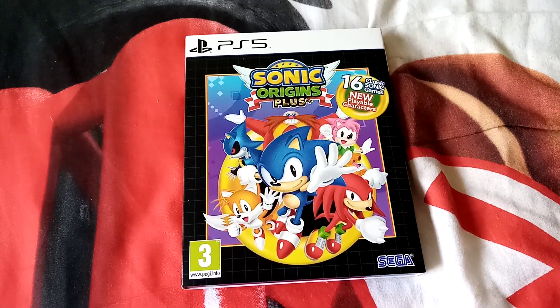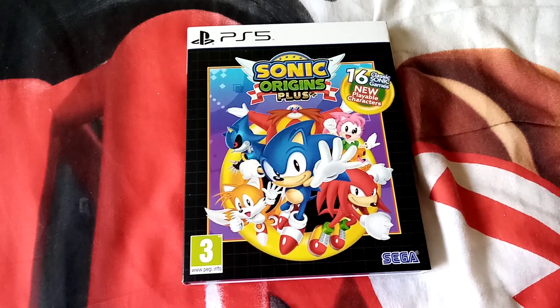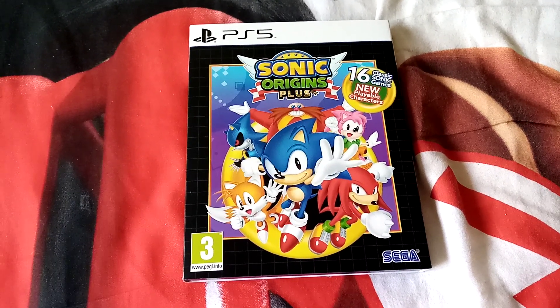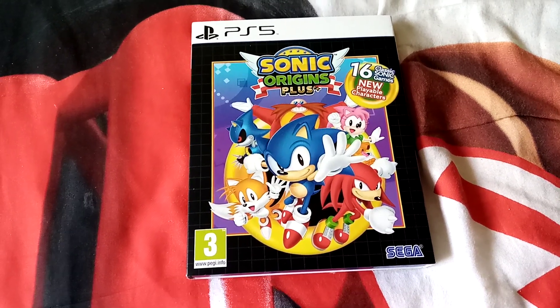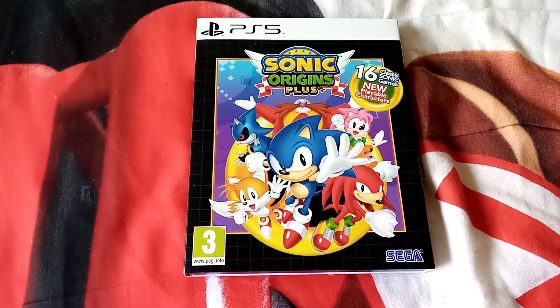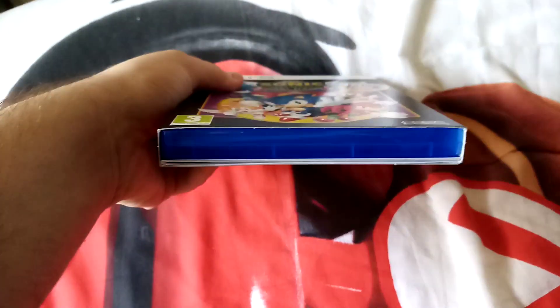So the last one is the Sonic Origins Plus for the PlayStation 5, including 16 classic Sonic games and new playable characters. This is 3. The side and the back. And another side. The top. And the bottom.